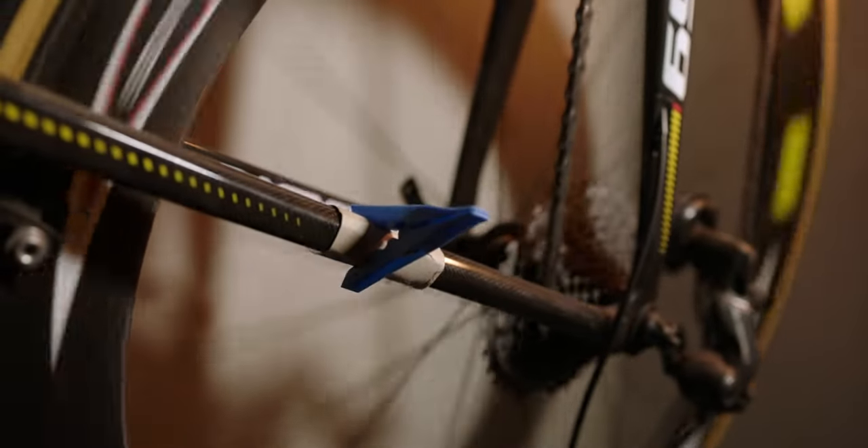So what we're going to do is have a look and see how this works in reality on a Look Bicycle. I'm going to apply it to the bicycle, and then we're going to have a demo, then we're going to have a ride, and we're going to see how that looks.